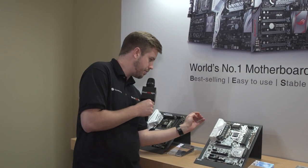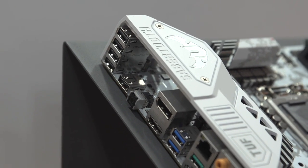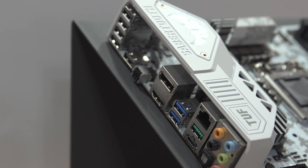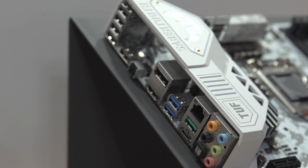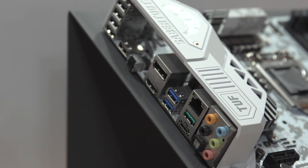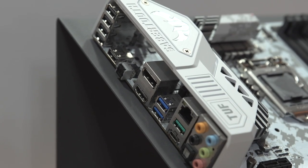On the I/O on the back, there's a bank of four USB 2.0 ports, another USB 2.0 port just to the right of that, a BIOS reset switch, DisplayPort, HDMI, dual USB 3.0, a gigabit Ethernet port, a USB 3.1 port, a USB Type-C port, and then a bank of audio ports.